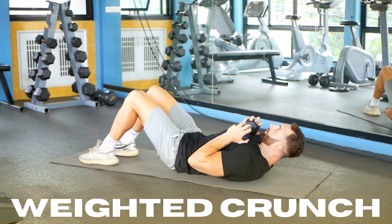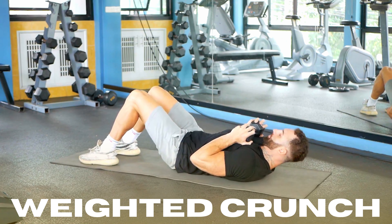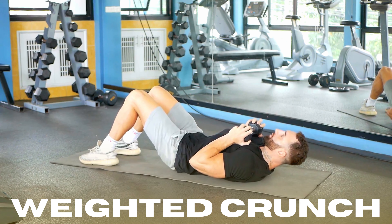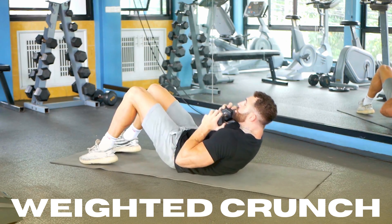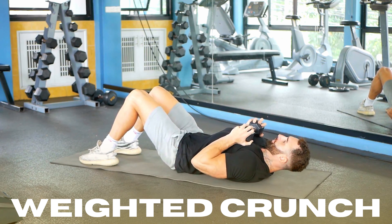Lie down on the floor. Your back should be flat and your knees bent at a 90 degree angle. Hold a weight on your chest with your hands in a secure position. Begin the crunch by raising your head and shoulders off the ground and crunching your ribcage toward your pelvis. Hold for a brief moment, then slowly back down to the starting position.